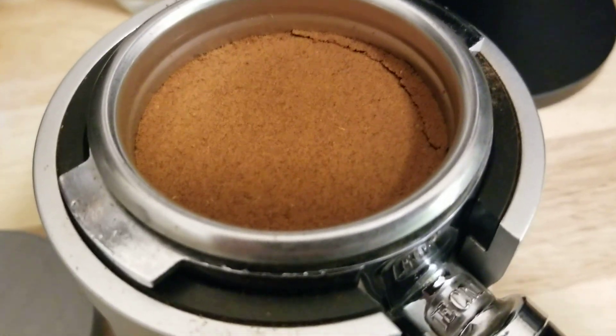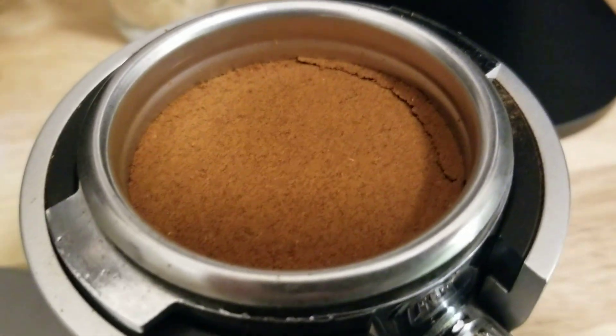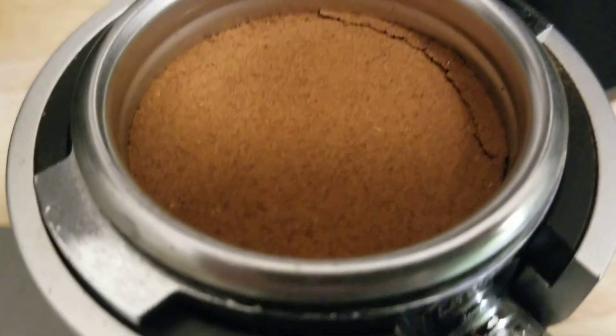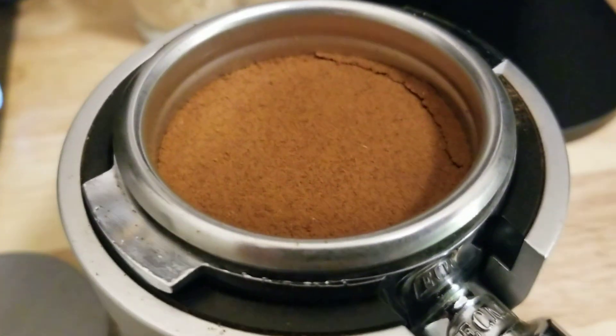Sometimes I notice a little crack around the ledge of the puck after using the force tamper. I don't know if it's set too high or maybe it's from suction on the rebound. But I notice that sometimes.